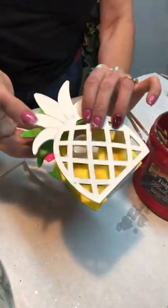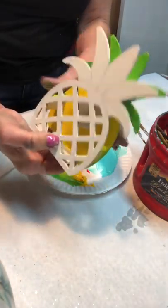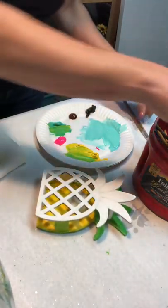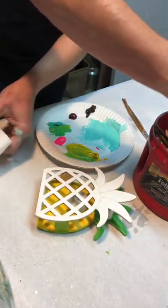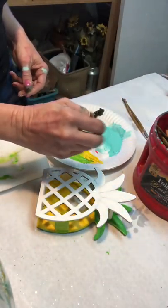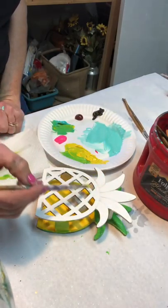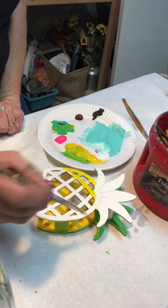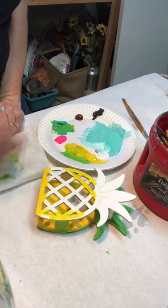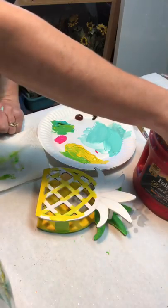So the back side is done. I'm going to take a peek at the front of the pineapple. I painted it all white, so it's a blank canvas — I can do anything I want here. I know the majority of the pineapple is going to be yellow, so I keep my brush nice and wet and paint most of the bottom fruit part yellow, leaving some of that white exposed.